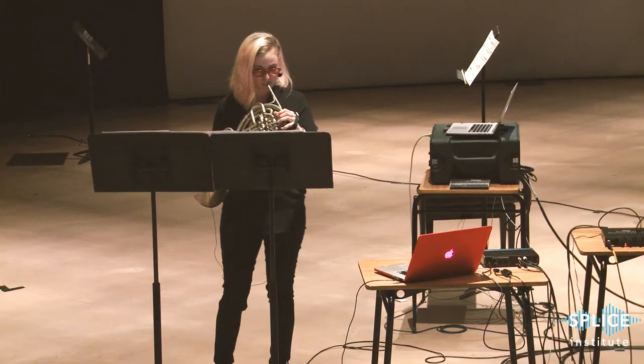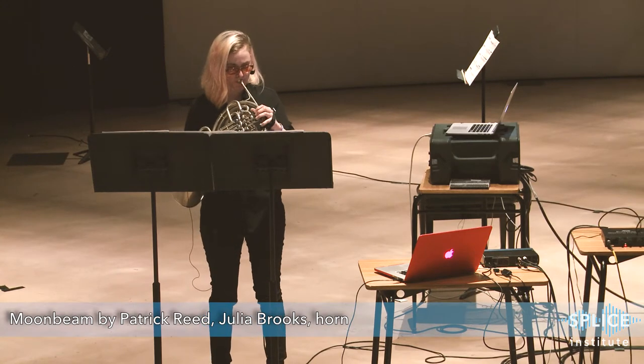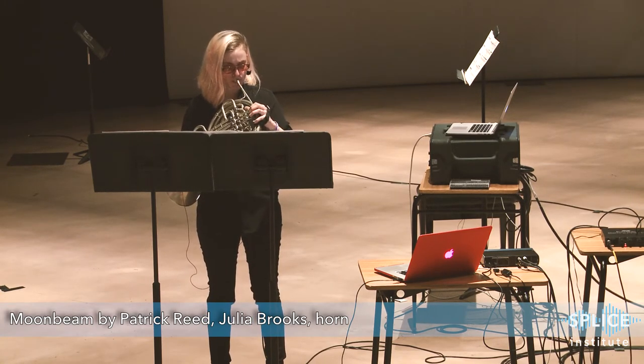I definitely liked the collaborative aspect of it. Having done other music festivals, they've never directly put the performers and composers in contact with each other like Splice has. I like that Splice really pushes and helps facilitate that to definitely happen.